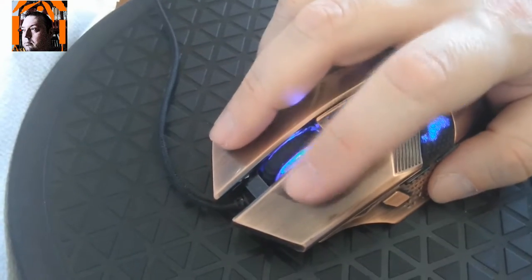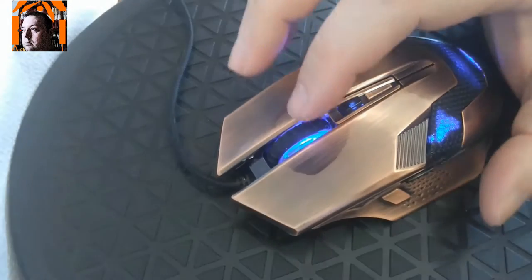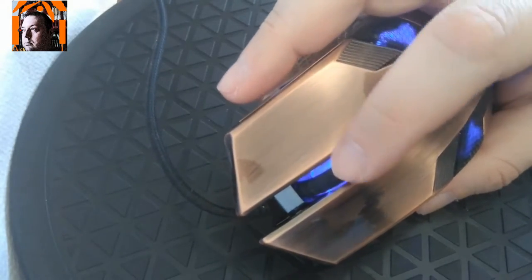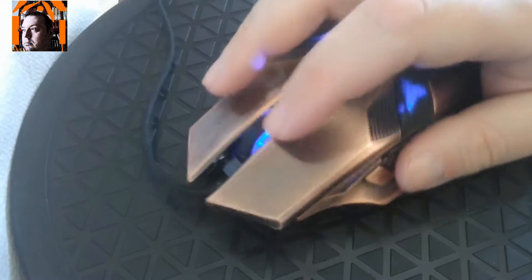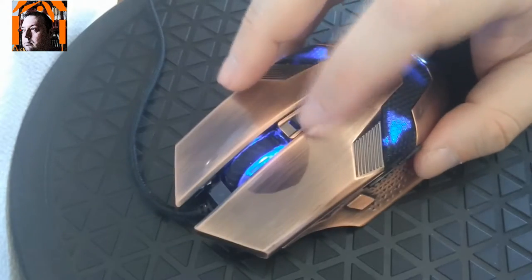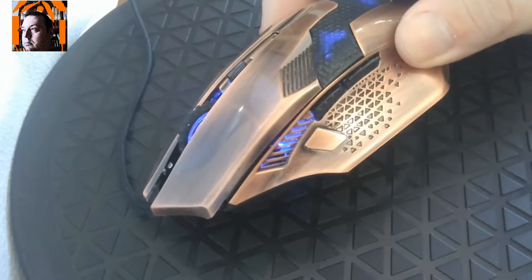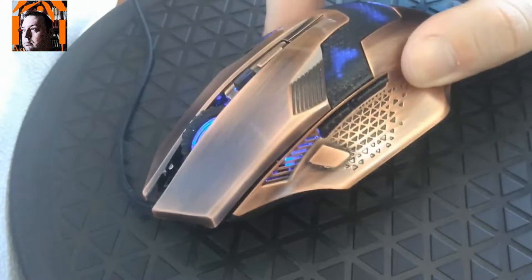It has left and right mouse buttons which work very well — the whole top area is a mouse button. The mouse wheel goes only up and down, moves a little bit and feels a bit cheap, but it doesn't seem to affect how it works. There's a button to change the DPI setting among three or four presets which cannot be changed, and there's no software for this mouse. There are also two black buttons on the left side, usually for forward and back in browsers.